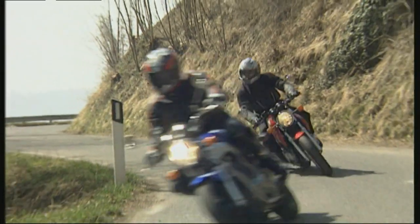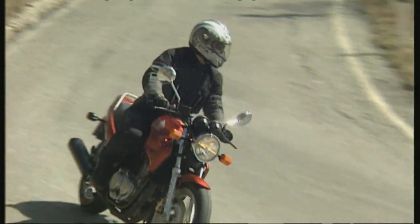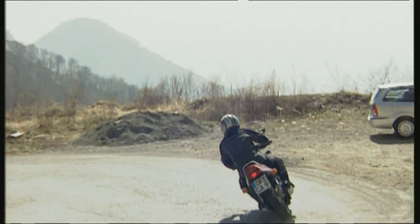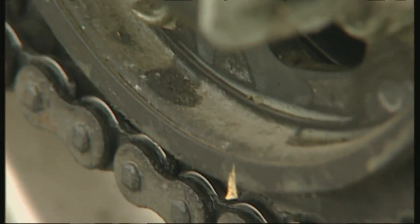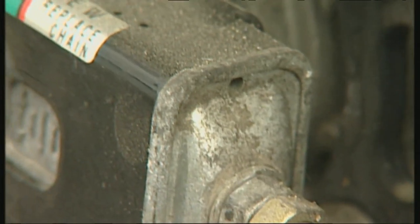For some, riding a motorbike is the greatest pastime in the world. For others, it's the way they choose to get to work every day. The one downside is that your bike needs to be well cared for. All that delicate machinery is at the mercy of dirt, which has to be removed with careful cleaning. Only then can the machine function problem-free.